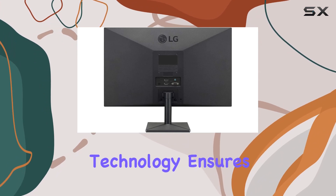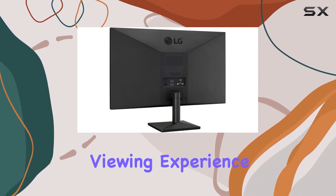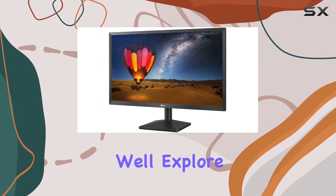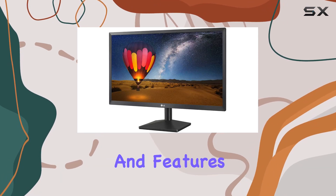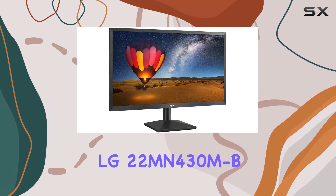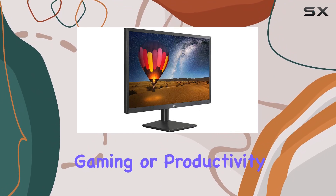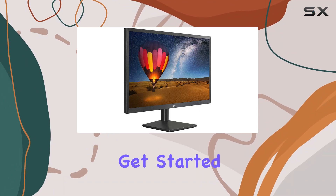Additionally, the flicker-free technology ensures a comfortable viewing experience, especially during extended use. In this review, I will explore the monitor's design, performance, and features to help you decide if the LG 22MN430MB is the right choice for your gaming or productivity needs. Let's get started!